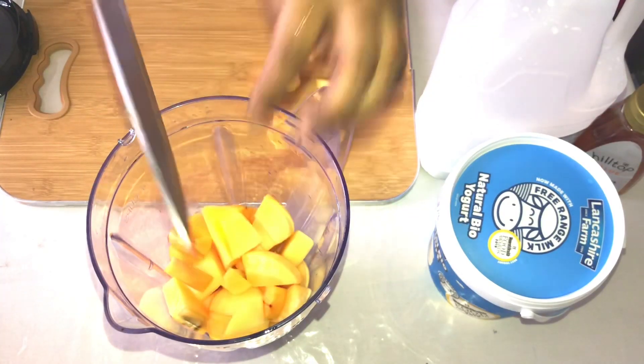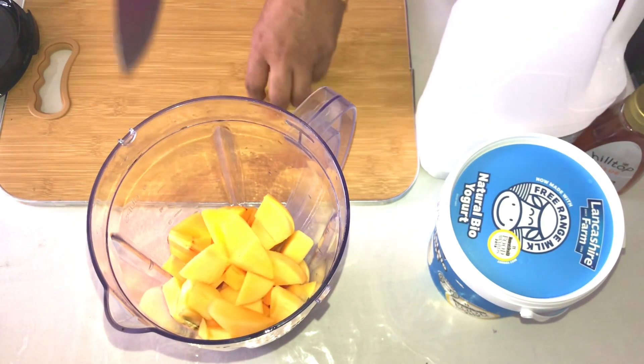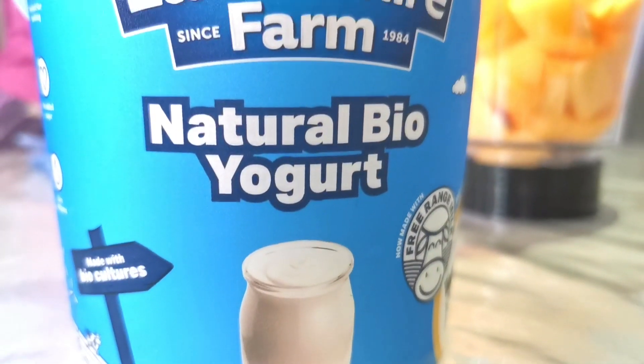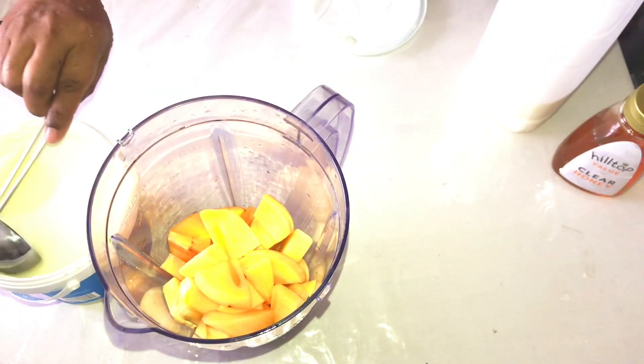Persimmon smoothie — you will need one serving of natural yogurt. Use whatever type of yogurt you prefer. For three persimmons, I'm taking a little more than one serving of yogurt.